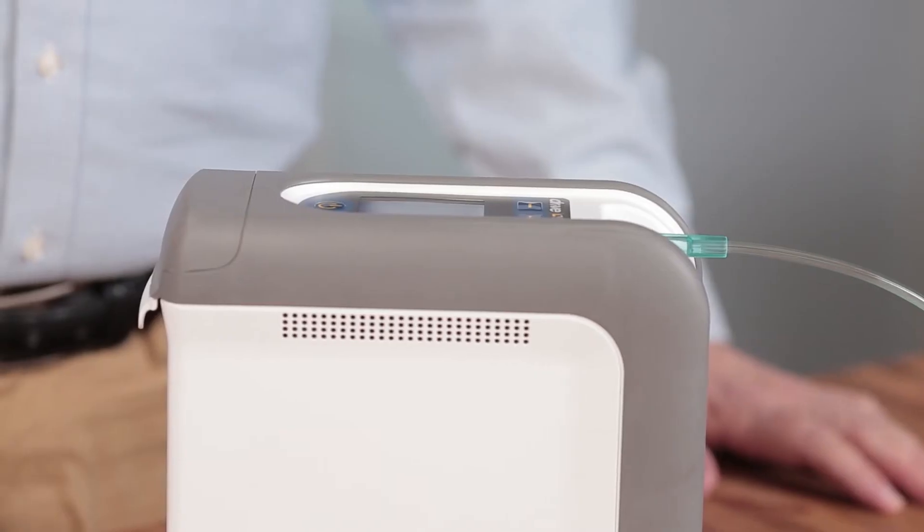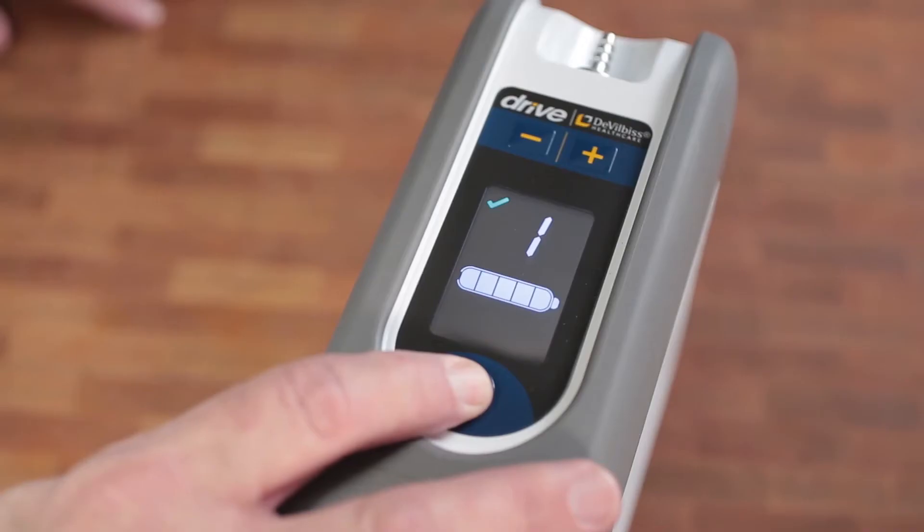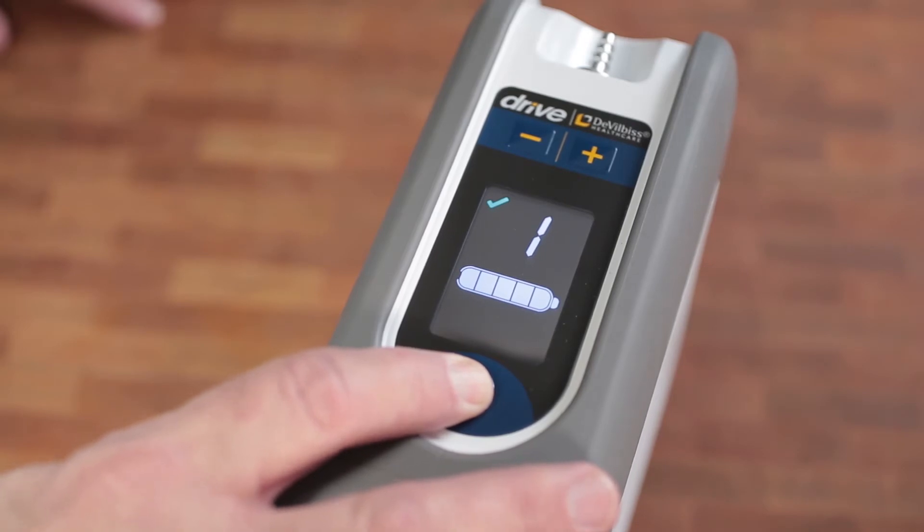When the device is turned off, the setting will remain at the same oxygen setting when your iGO2 is turned back on.